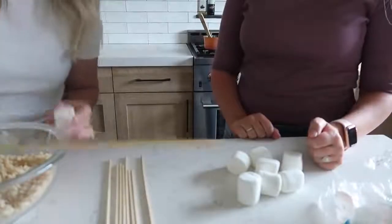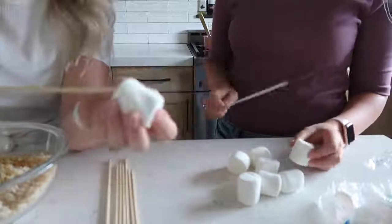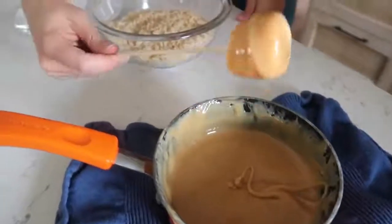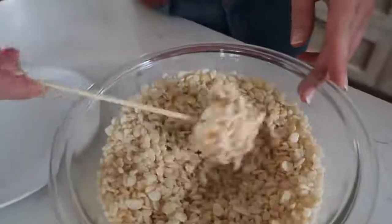Should we skewer the marshmallows? Yes, let's do it! Time to skewer — we have our little skewers and our little marshmallows. We're going full dunk — dip your marshmallow into the caramel and then into the plain Rice Krispies.